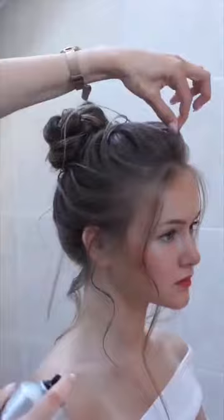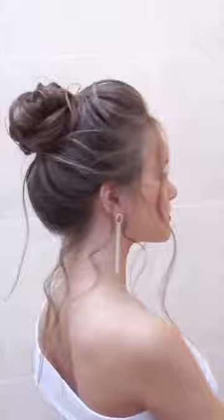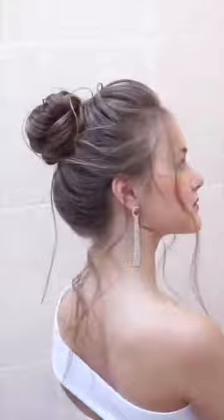Now I'm taking another bottle — it looks very similar but it's a different product. It's a spray for shine, so you can use it as a finish spray to make the hairstyle more shiny and glossy. And this is the result — I hope you like it! Bye-bye.